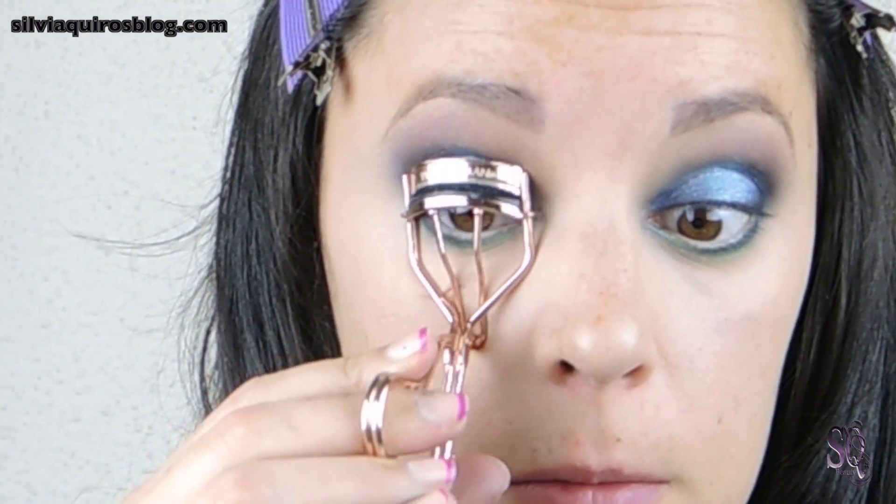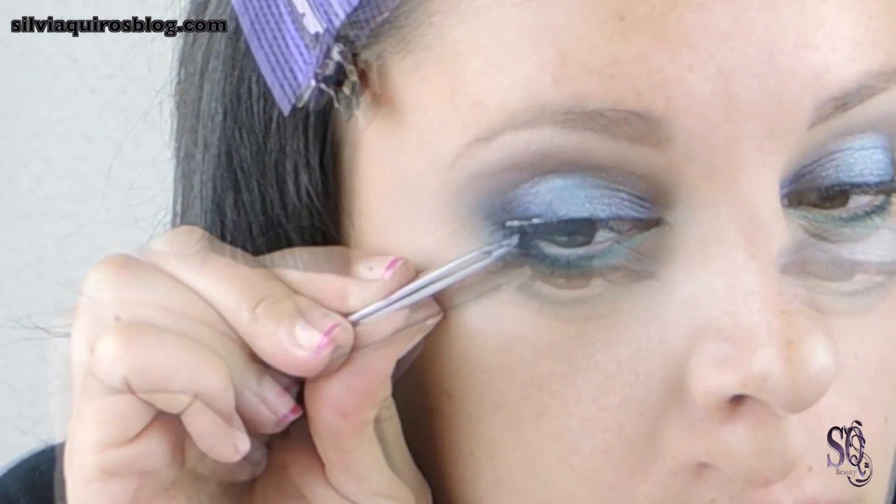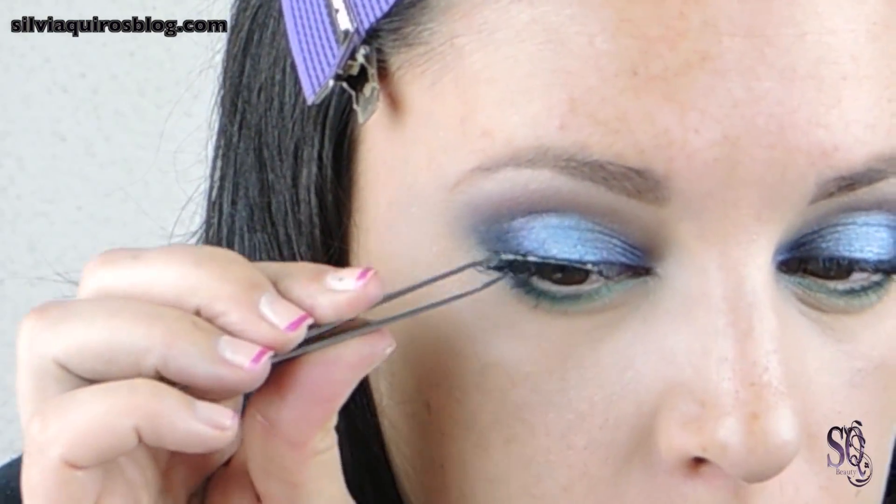Next, I'm going to curl my lashes and apply mascara — you can use your favorite one. Then I'm going to apply false lashes. False lashes are something very dramatic that you can skip, but they give a very cool look to the makeup.